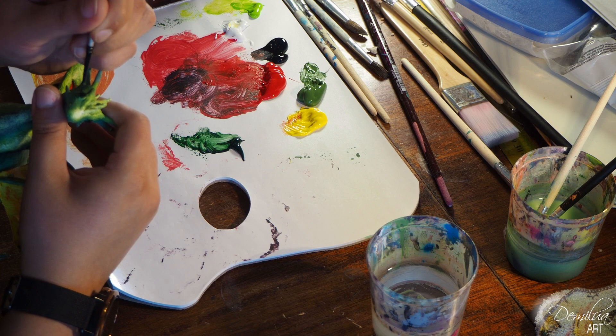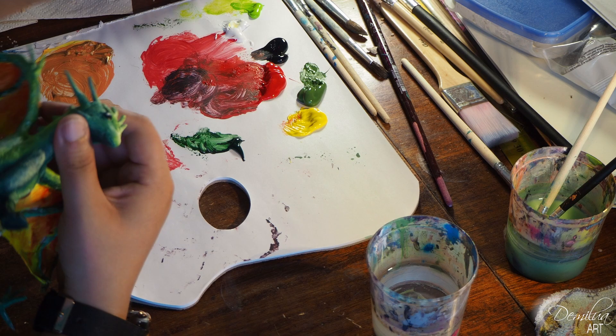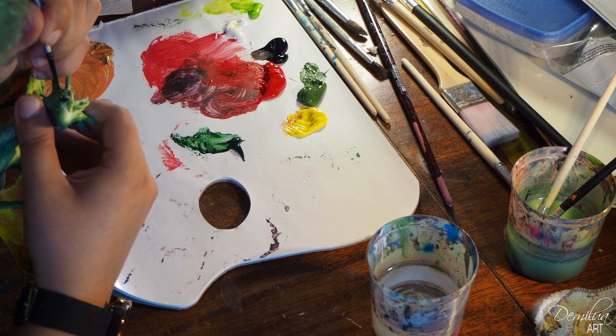I used a lot of red paint on my Dice Tower. By the way, would you like to see it? The tower, I mean. Anyway, back to the dragon.